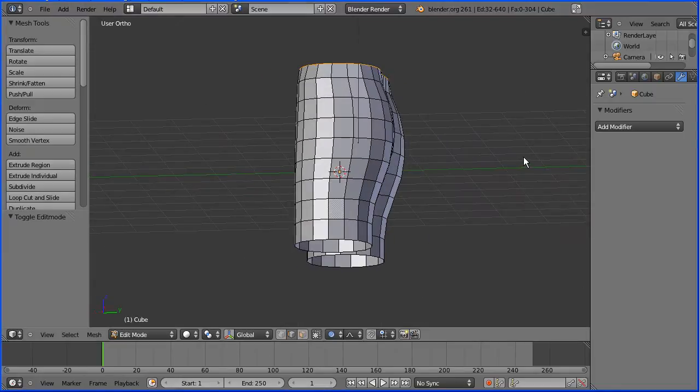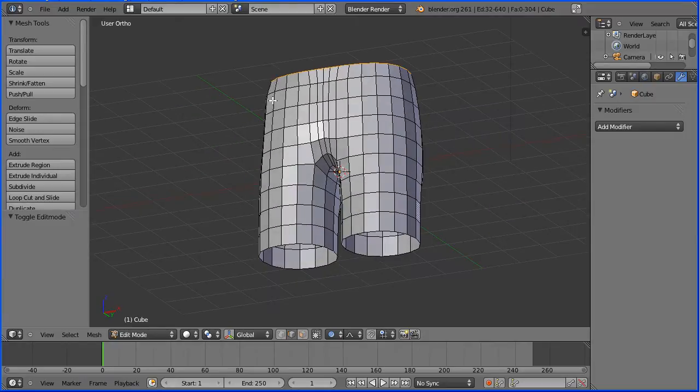In this tutorial I'll show you how to make a low polygon count model of a pair of shorts. In a future tutorial I'll show you how to extrude the legs and shape them.